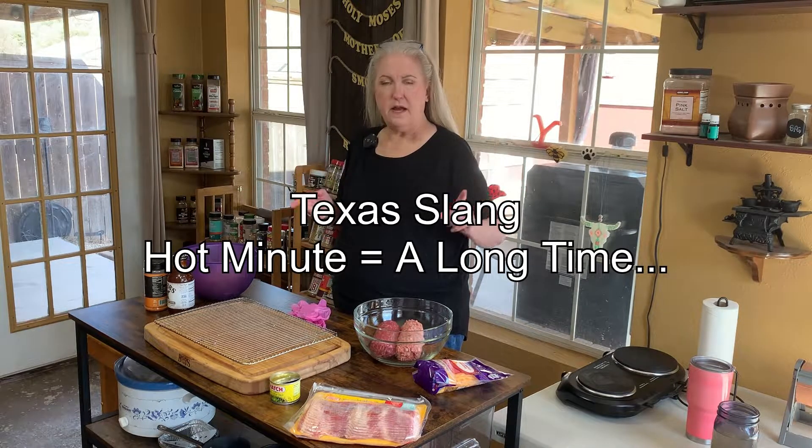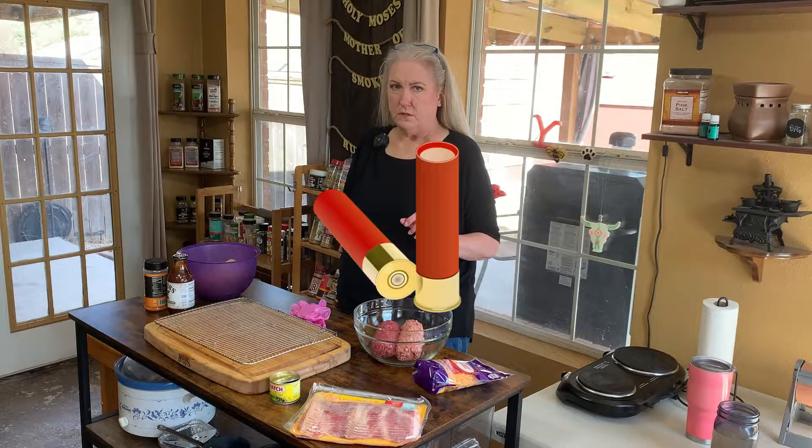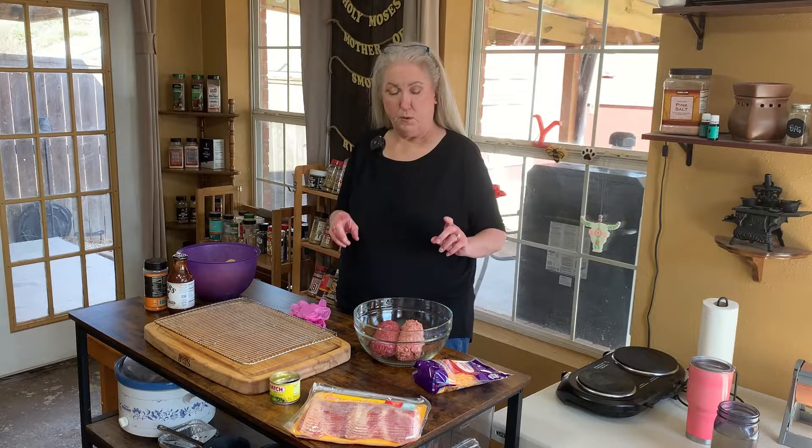Hey y'all, I'm back. I know it's been a hot minute, but today we are going to do shotgun shells on the Pit Boss. I'm going back to the Pit Boss — haven't used that one in a while.